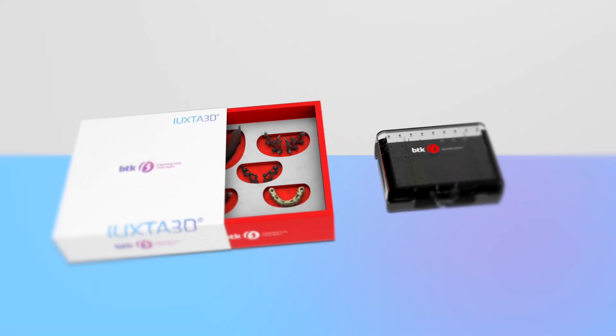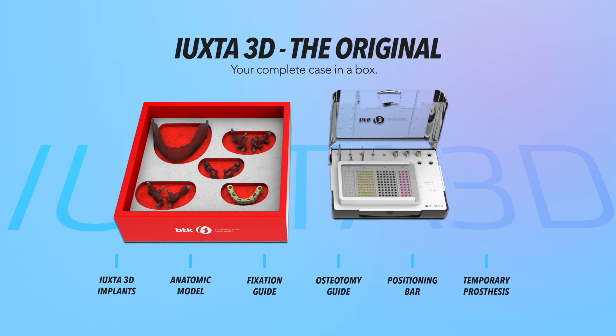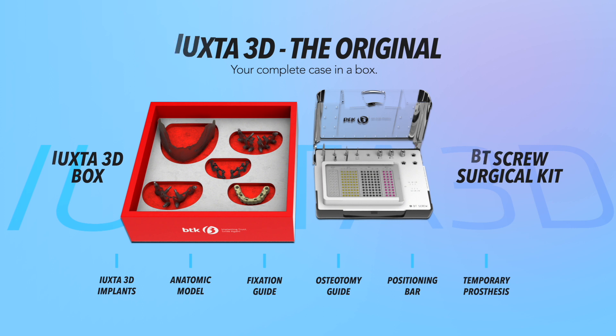Uxta 3D, the digital implant. It comes in a complete box with implants, anatomical model, fixation and osteotomy guides, positioning bar, and temporary prosthesis.